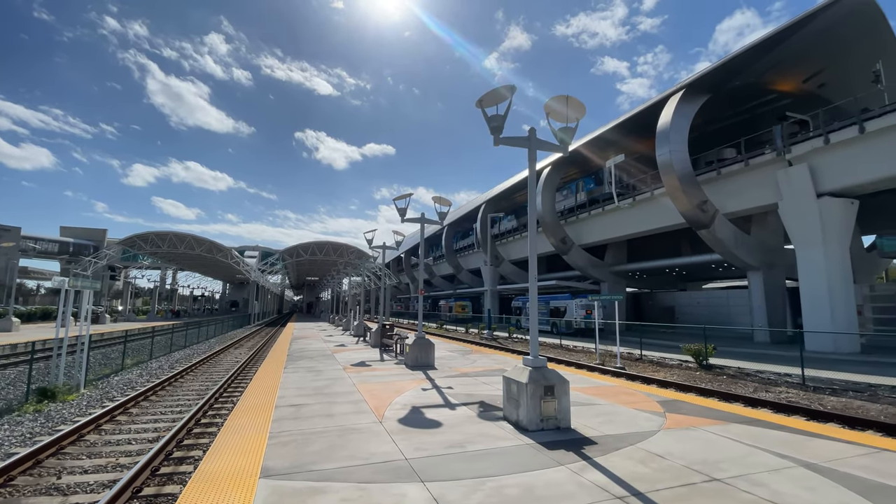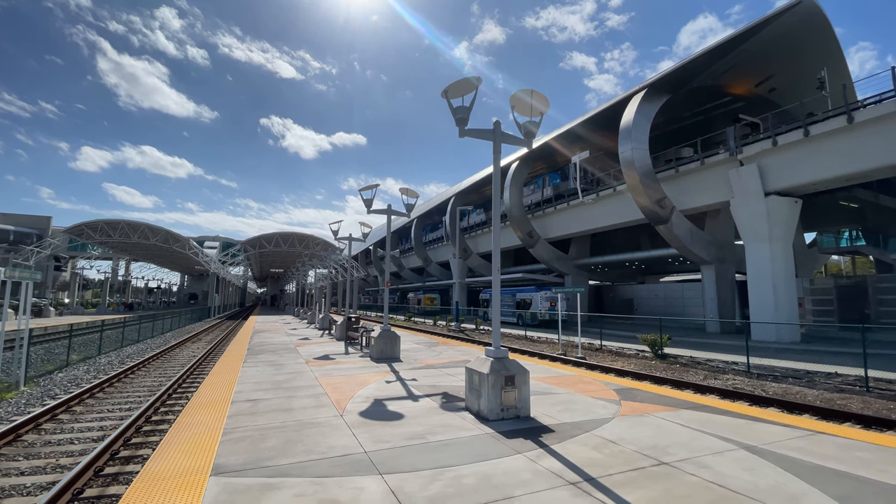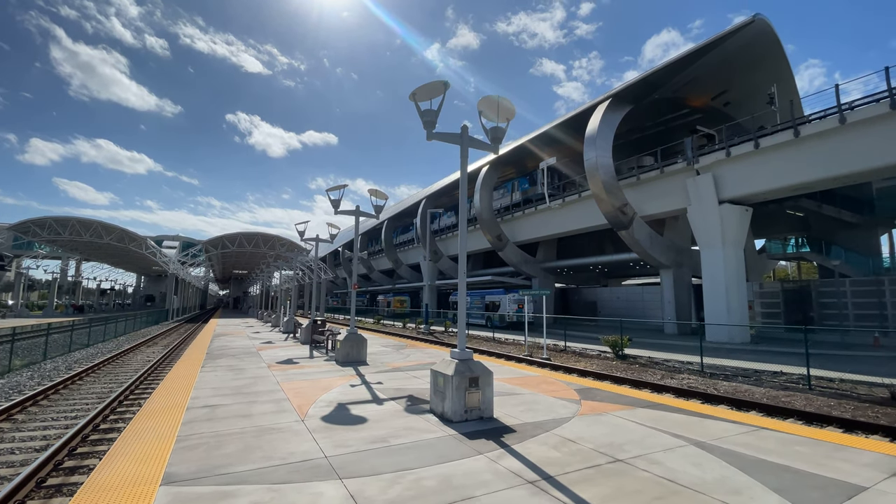Hello and welcome to Miami Intermodal Center on the east side of Miami International Airport. Today we are going to be riding to downtown Fort Lauderdale with Tri-Rail's Commuter Service.